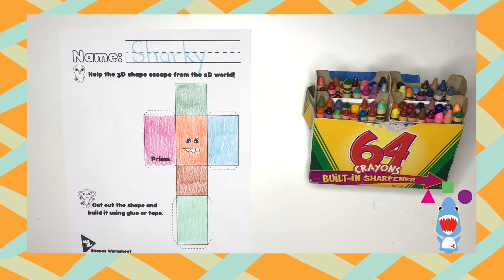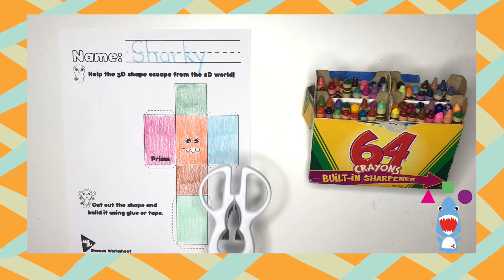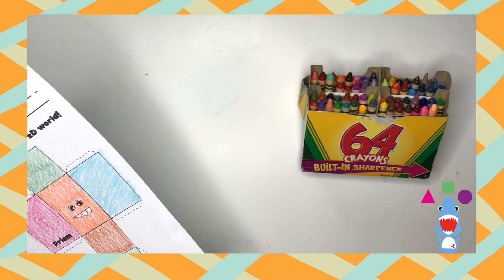Now, let's read the second direction. It says: cut out the shape and build it using glue or tape. Let's read it one more time together: cut out the shape and build it using glue or tape. You need scissors to cut out the shape, and have your tape or glue ready, okay?